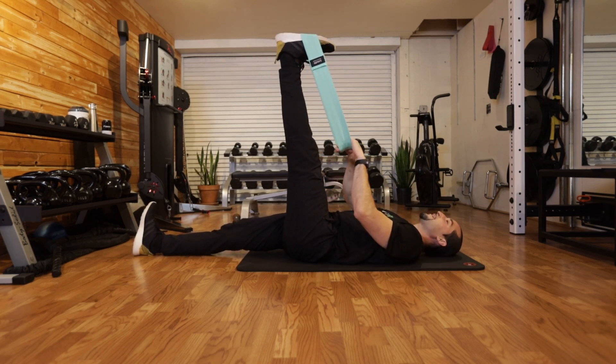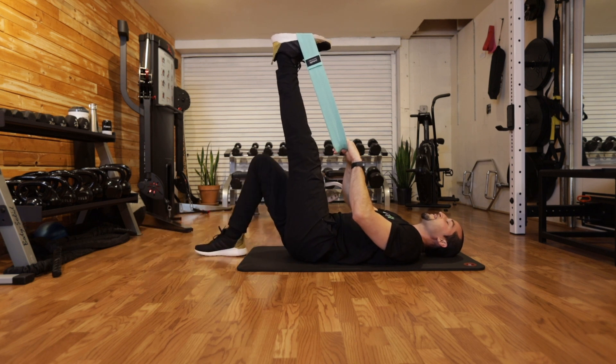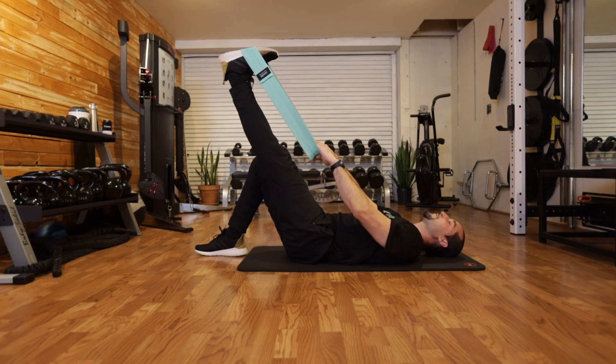Ideally, you want this leg at 90 degrees or totally perpendicular to the ground. If this is too hard, here's what we can do: bend the opposite leg to take a little tension off. You might be out here and that's okay — just try to keep this leg nice and straight and flexed. That's what we mean by an active stretch.